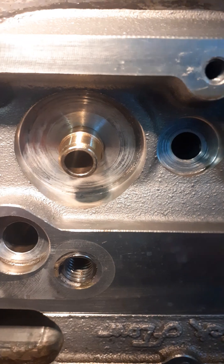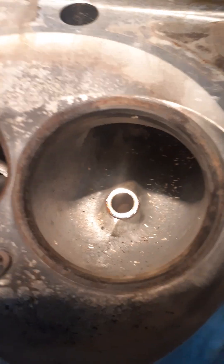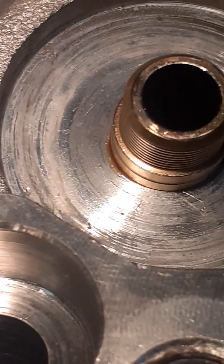Then we press it in with the right press fit. The next step - you might say we start honing it right away, but no. What we have to do is machine the guide to the original shape that Trickflow wanted, because it's tapered here by hand, not by machine. It's completely tapered by hand, and on the exhaust side we will also taper it with a carbide bur. Then we will hone it to size, to the right fit for the pilot of the valve and seat machine.